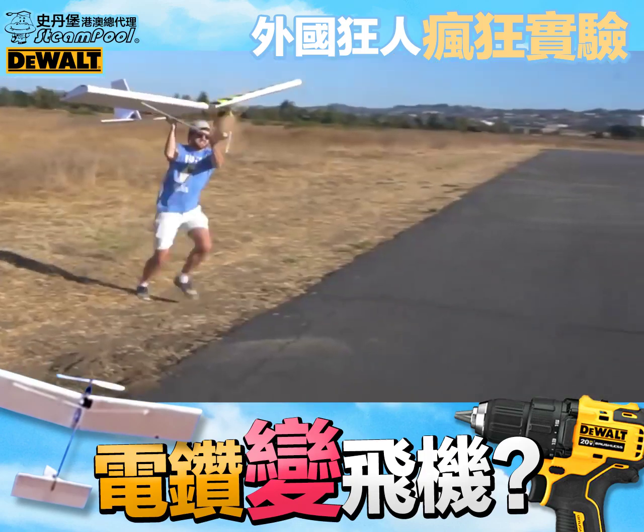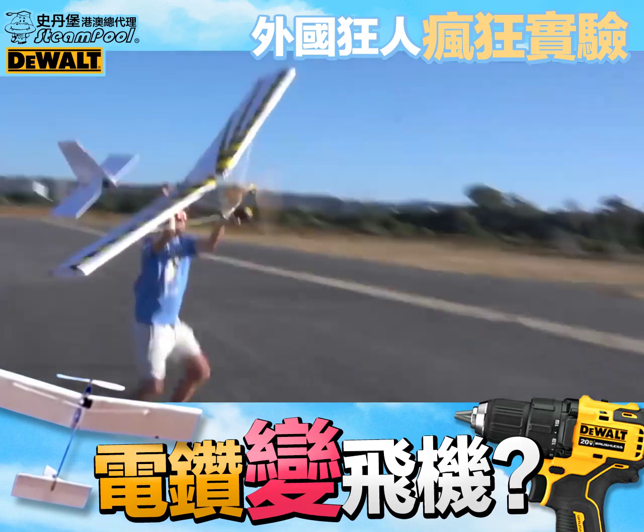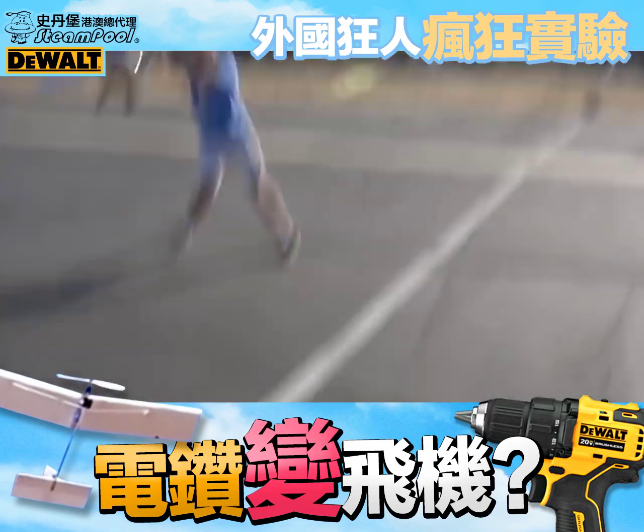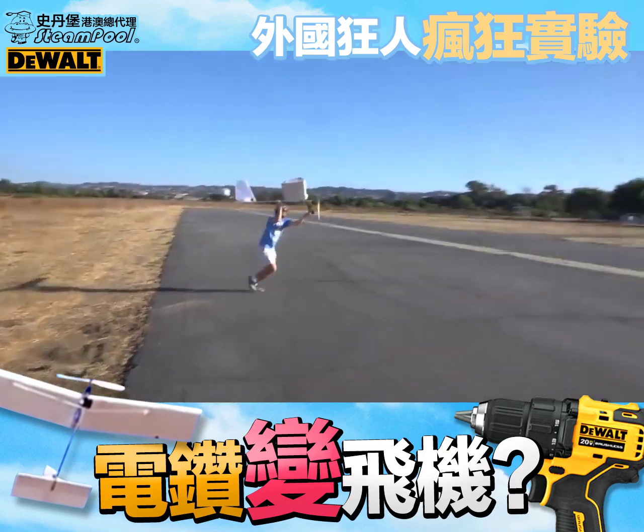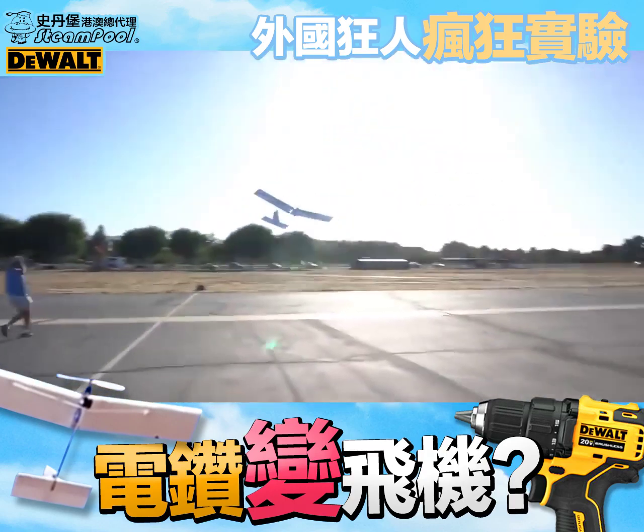Oh my god, oh my god! What do you call it when it goes in a direction you don't want it to go in? Alright, ready? Yep. Yeah.